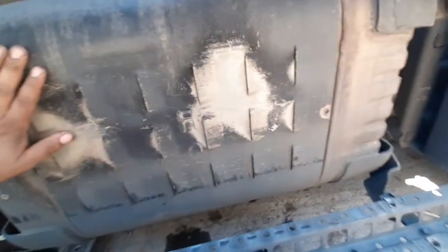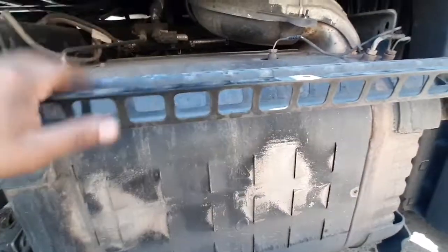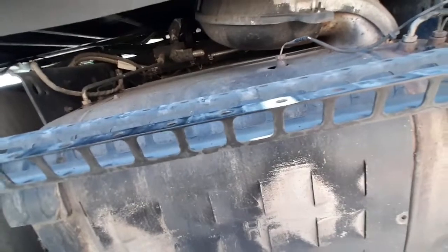Then we're going to inspect for leaks. Make sure the truck is off and has been off for quite a while, because this area here — the one box — gets really hot. So we're going to inspect for any leaking.